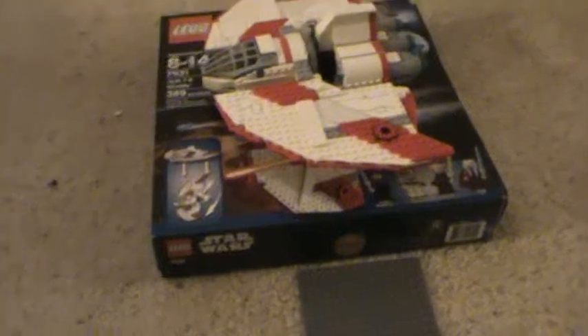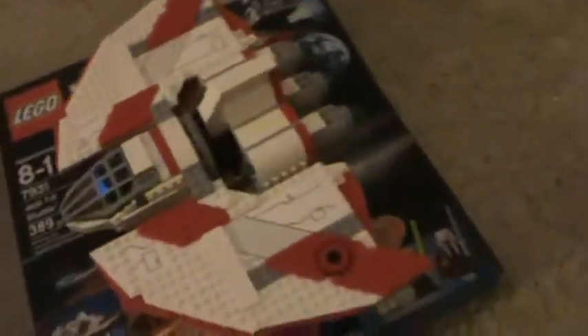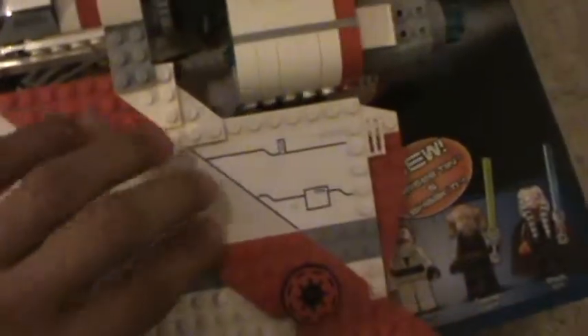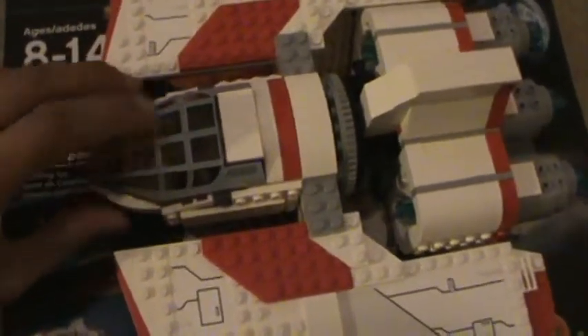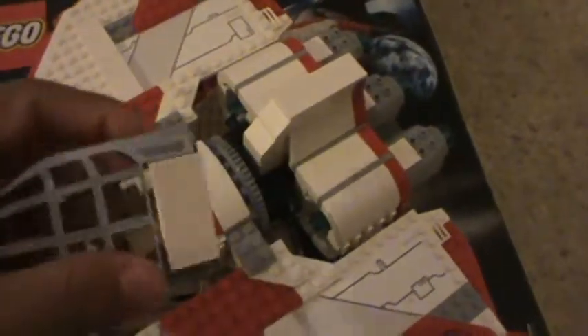Now we're going to move on to the actual set. Here we have the T6 Jedi Shuttle. I like to count the stickers — there's not very many, but I still hate them. So that's one sticker, two, three, four, and five. I thought that one would be printed actually, but it's a sticker. This cockpit viewport right here is printed though — I like that feature. You just take this off and it comes off like that. There's no flip open. There you have the control panel.